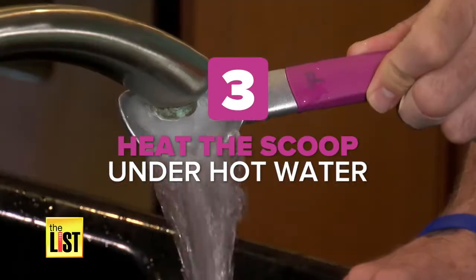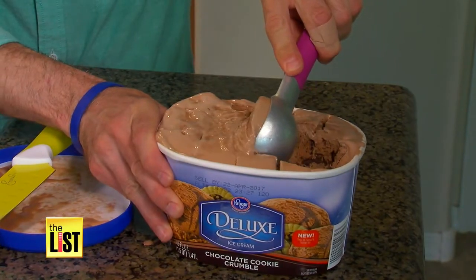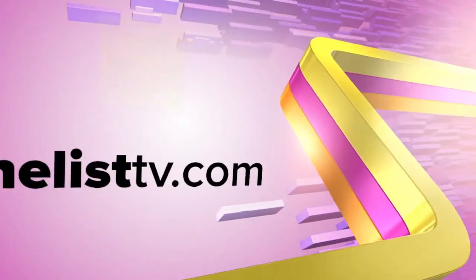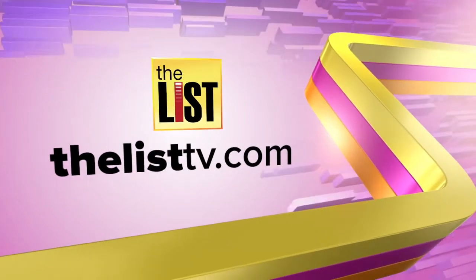And three, run your scoop under hot water. Now with the hot scoop, it rolls right out. This one is definitely fab. Now you can have your cool treat without bending the spoon. For more lists, DIY, and life hacks, go to thelisttv.com.